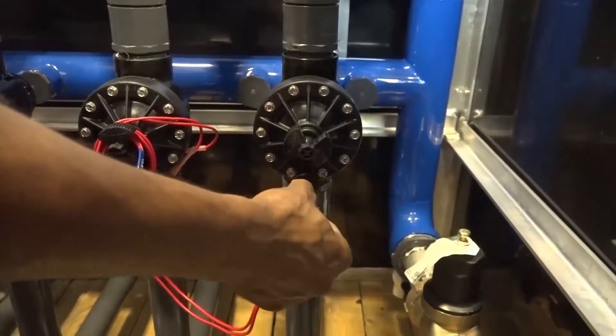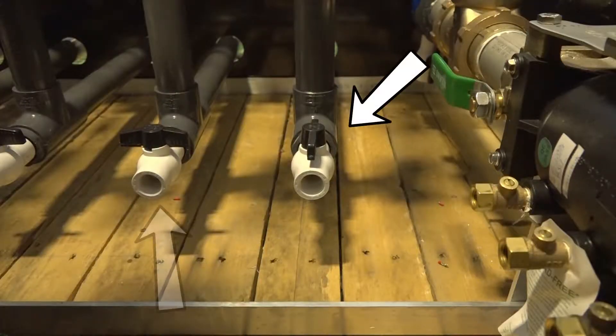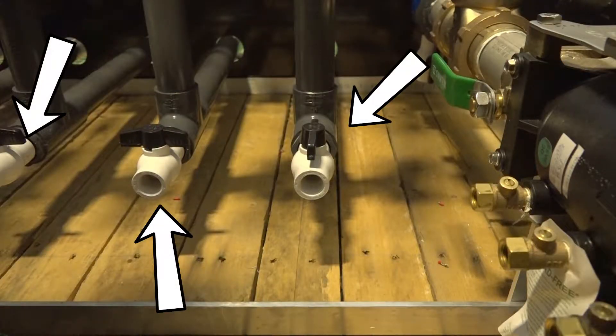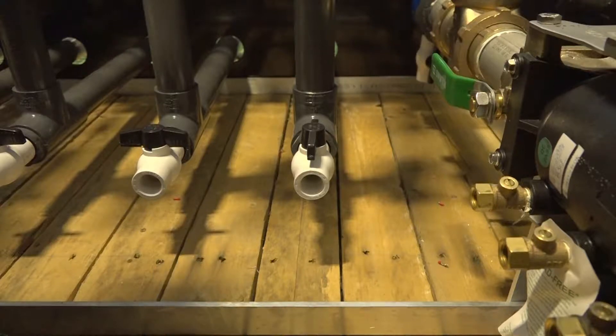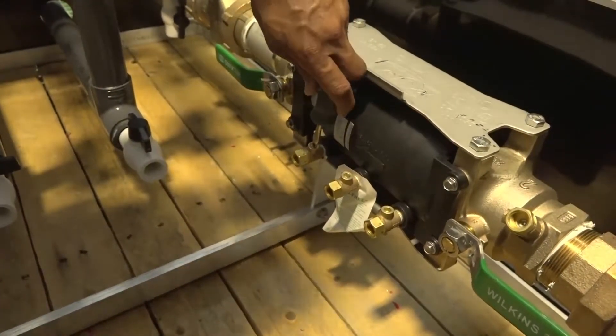Manually open all the solenoid valves by turning the coil counterclockwise and open all the drain valves located at the bottom of each supply line for the individual water features to allow water to drain by gravity. Open all the bleeders on the backflow preventer and pressure regulator to allow to drain.